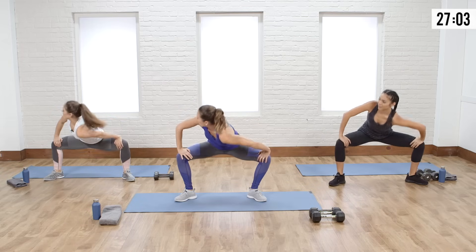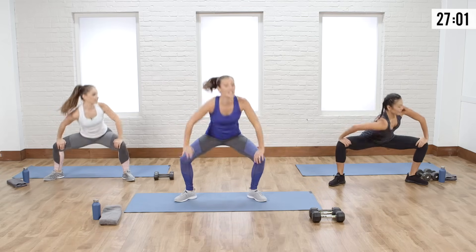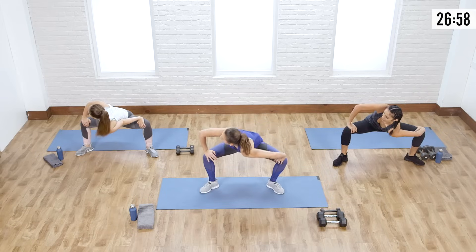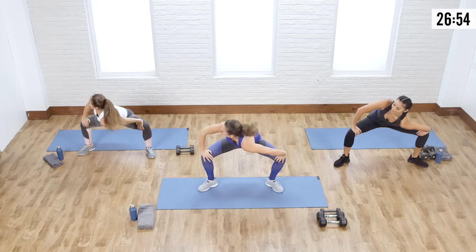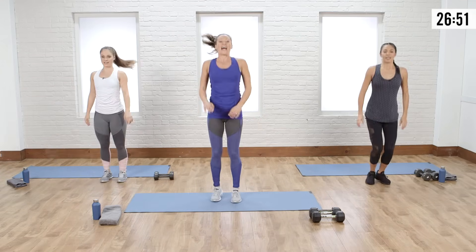Couple more seconds here — twist, twist. Breathing it out, one, two. Last one, side to side, and relax.